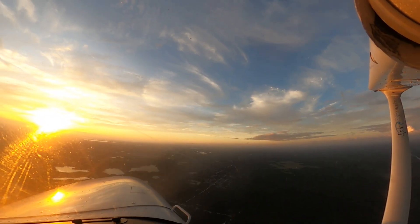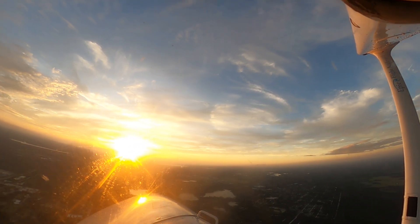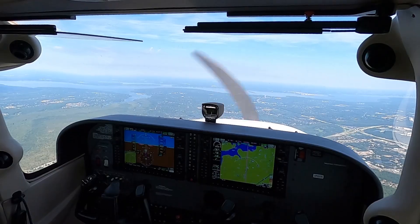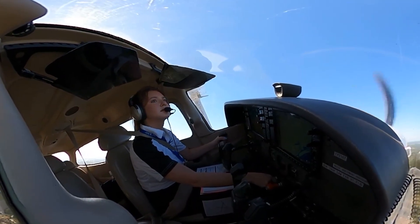Mastering holding patterns and procedures helps pilots prevent accidents, meet FAA expectations, and fly with confidence, even when delays, weather, or unexpected challenges show up. When you understand holding patterns, you are not just following instructions — you are navigating with precision, awareness, and the mindset of a true instrument pilot.